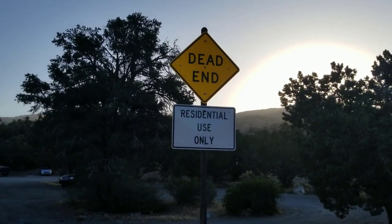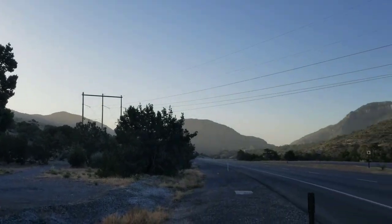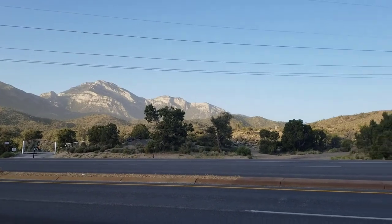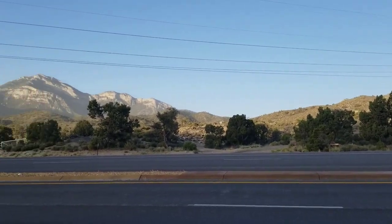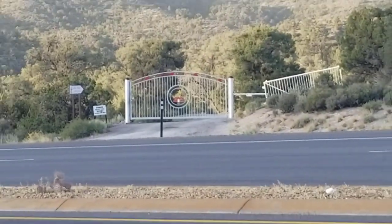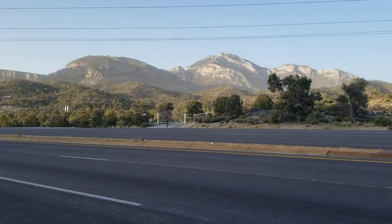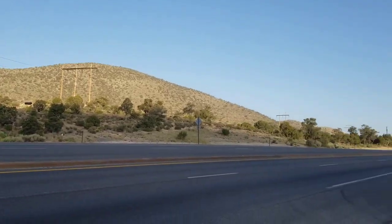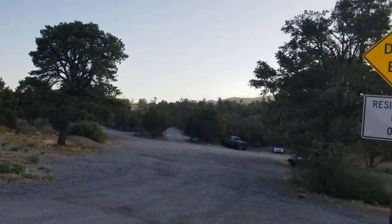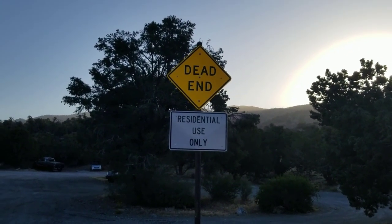Today we are at the Mountain Springs Trailhead on Highway 160. There's Potosi Mountain, and to find this trailhead, look for it on the left side of the road as you're leaving the Las Vegas area. Here's Highway 160 and here's another sign. The only other sign you're going to see is the welcome sign for the Mountain Springs Trailhead.